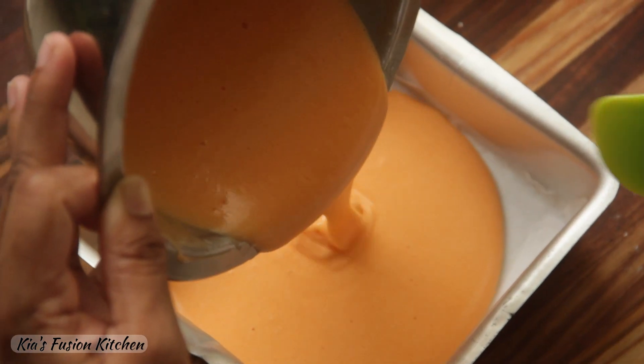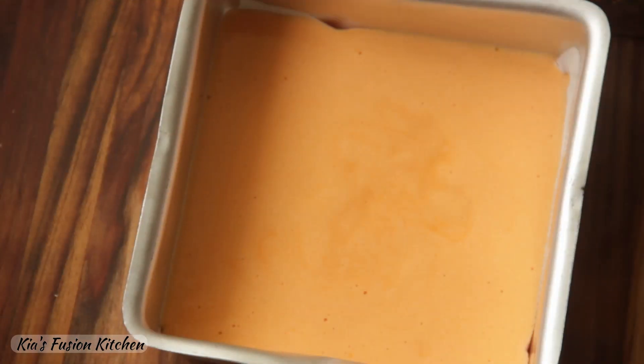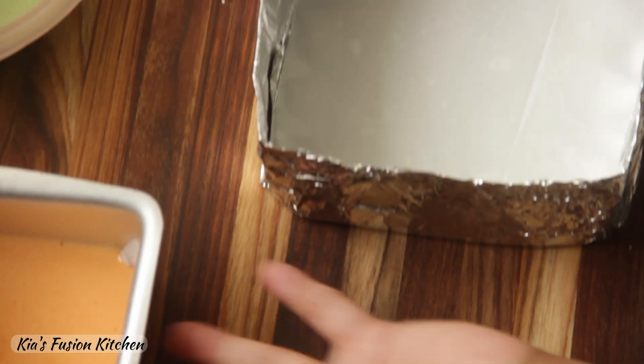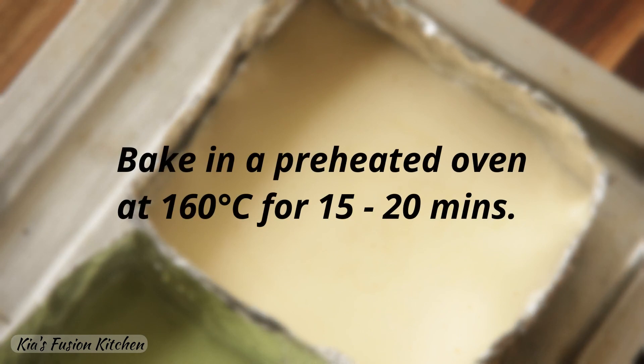Pour them into three greased baking pans lined with parchment. These are the cake tins I have made myself — I will soon upload a video on how you can do it. Now bake these in a preheated oven at 160 degrees Celsius for about 15 to 20 minutes or until a toothpick inserted comes out clean.